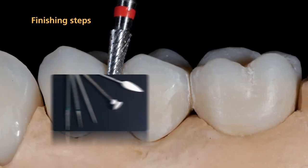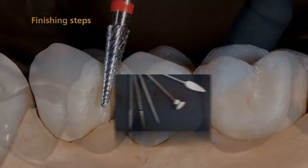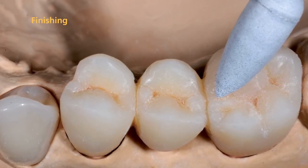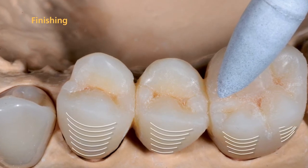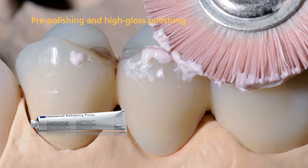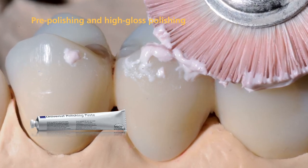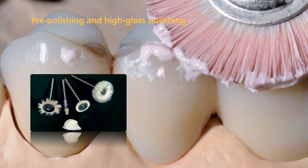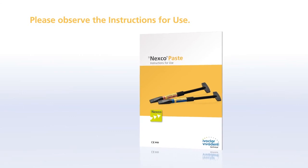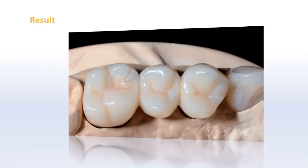Finish the restoration with cross-cut tungsten carbide burrs, fine diamonds, and flexible discs. Create a true-to-nature shape. Smooth the SR-NEXCO surface using customary polishers such as rubber polishers or silicone wheels. Subsequently, establish a lifelike surface texture in the buccal area. Next, pre-polish the surface using universal polishing paste and a goat hair brush, paying particular attention to the crown margins, interdental areas, occlusal surfaces, and the basal rest of the pontics. Use a cotton or leather buff to achieve a natural high-gloss finish. Please refer to the instructions for use for further details. With its lifelike aesthetics and vibrant expression, the final result is impressive.